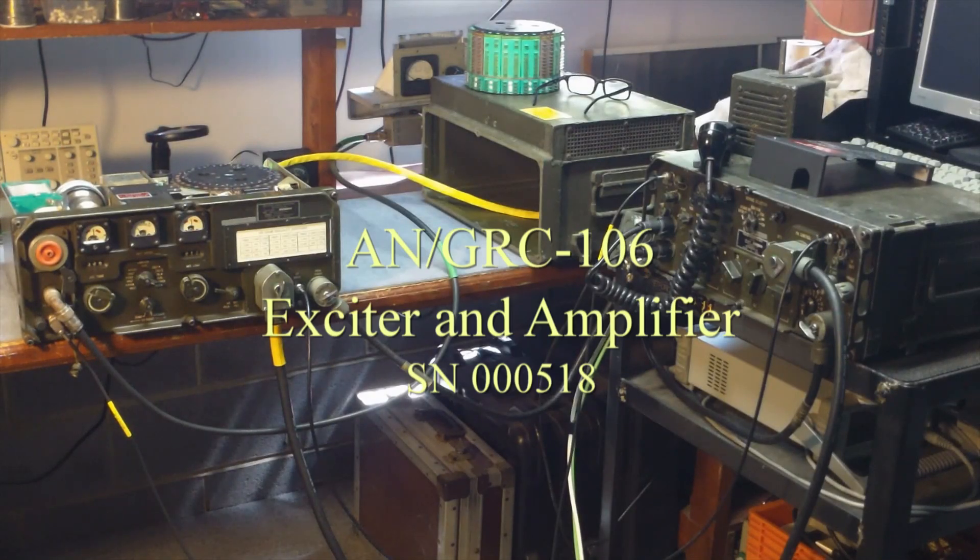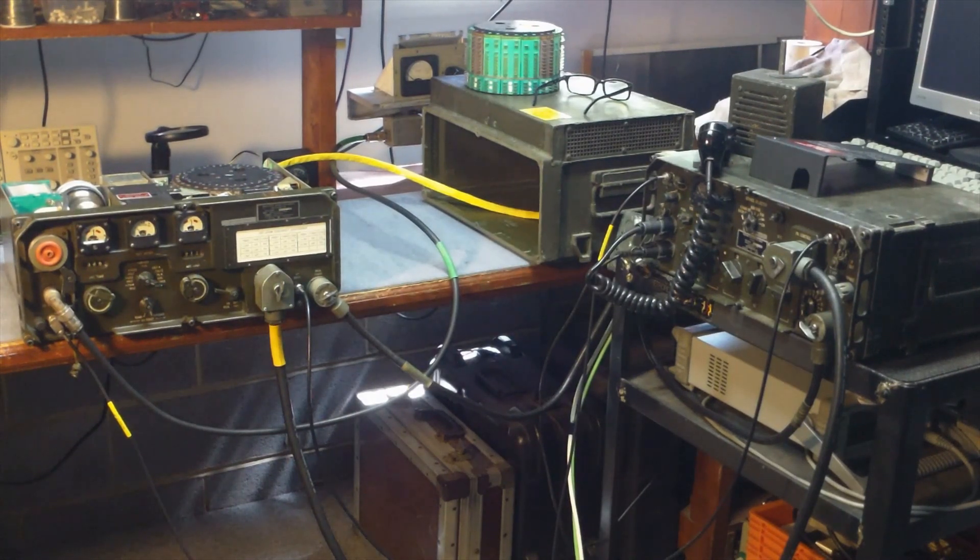This is a kind of overall setup and operational procedure of AN/GRC-106 exciter and amplifier.